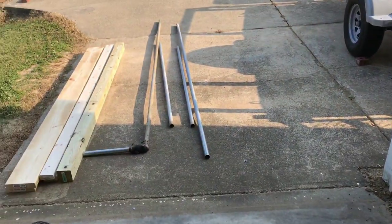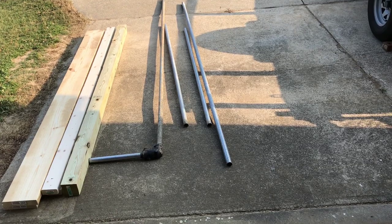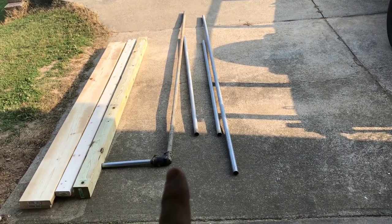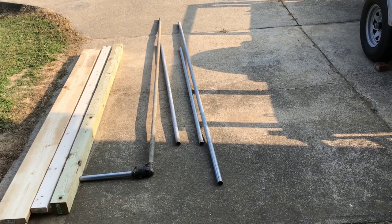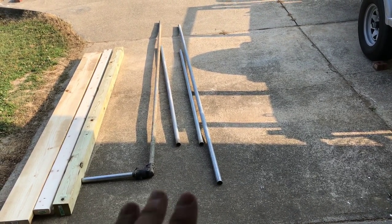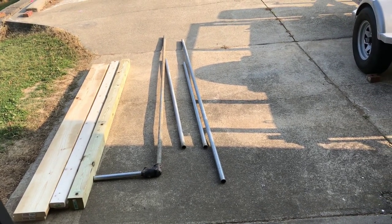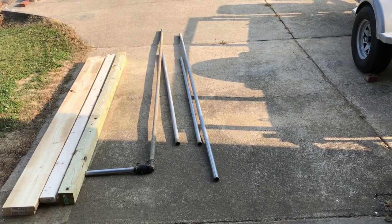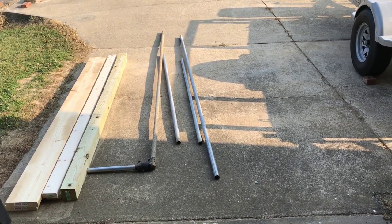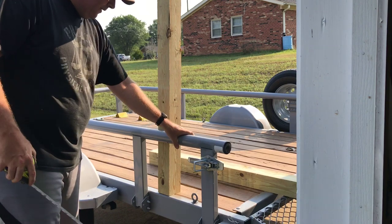I forgot to mention a couple more pieces. This is an inch-and-three-eighths galvanized fence post — it comes in ten-foot sections at Lowe's or Home Depot. Mine looks rough because I had it from a dog kennel I took down. I'm going to cut each section down to six feet so I have four six-foot sections. You can cut it with a hacksaw, an angle grinder cutoff tool, or I'm going to use my miter saw that cuts metal. It's galvanized so it's really not that hard to cut.